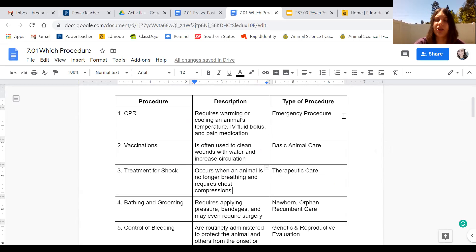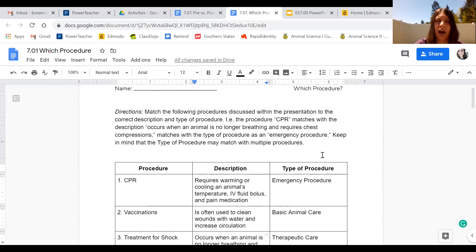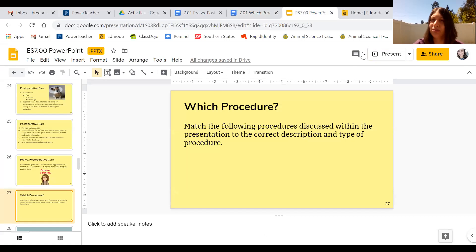You can reuse a type of procedure for multiple answers, but don't reuse the same description or procedure name. Just keep going through — find the description for vaccinations, figure out what type of procedure it is, and work through all 13. When you're done, submit the assignment. I'll be holding a Zoom lunch this Friday the 17th from 1 to 1:30 if you have questions. Feel free to email or message me — I hope you guys are doing well and hopefully I'll see you soon.